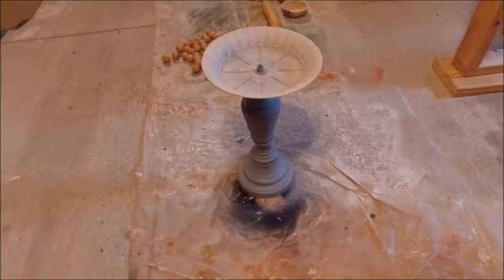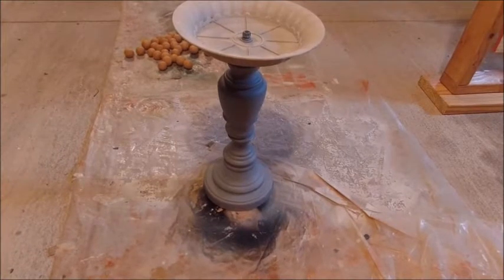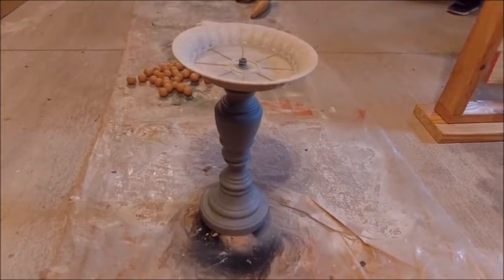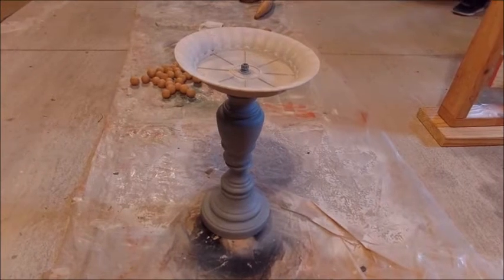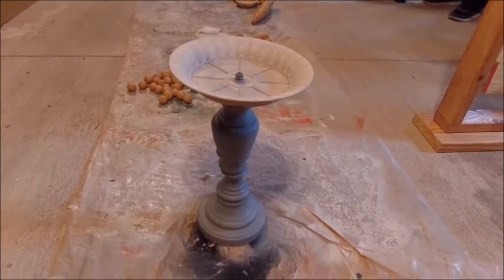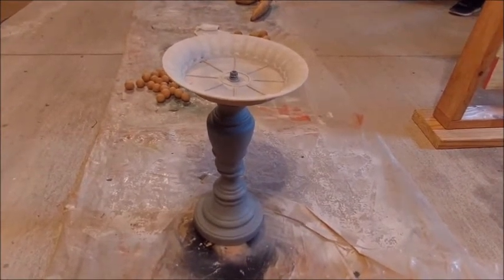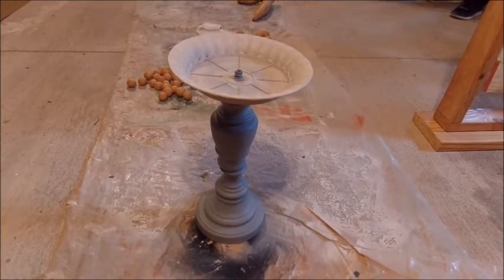Here's that bird feeder. What he did is we bought a dollar brass lamp — it had the wiring attached to it. You take all the wiring out, and they're already heavy because they're weighted for the lamps. You can find these at thrift stores, anywhere from a dollar to three dollars. Then you can put a tin plate on top for food, or some people use a glass plate so they can put water in. He made this one just for bird food.